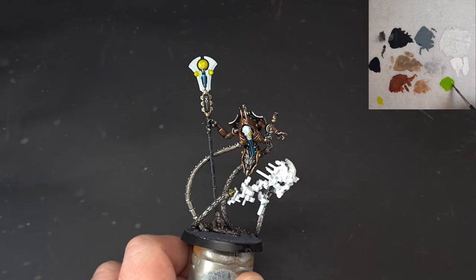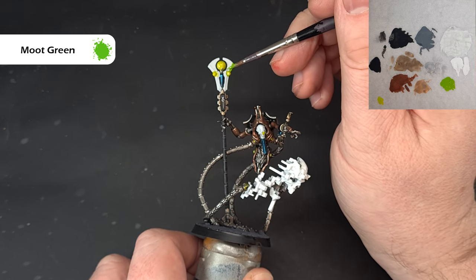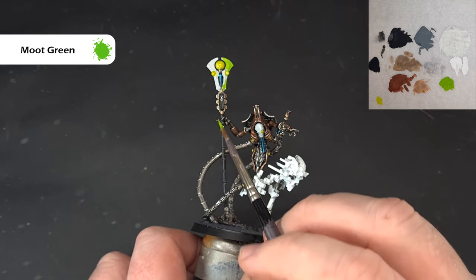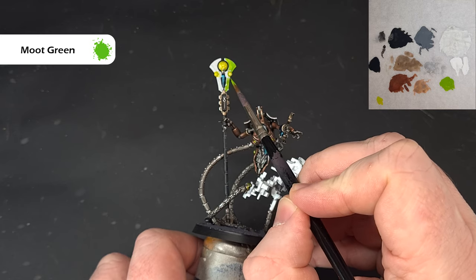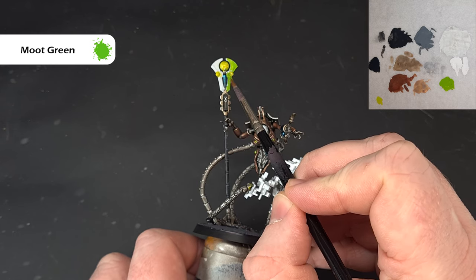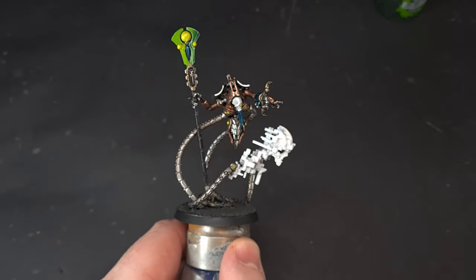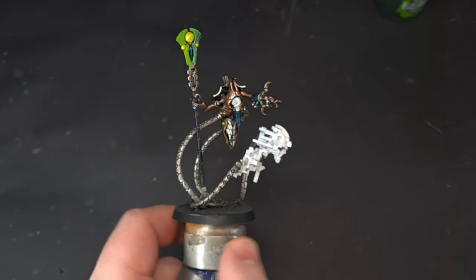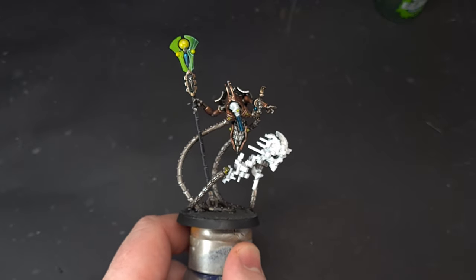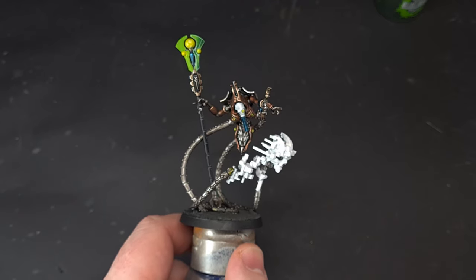Next up, we'll base the blade and we're going to use Moot Green for this. Even though this is going on over a white undercoat, you may find that you need to do two coats — nice and simple with this, make sure you get all the bits done. I can see straight away it's going to need a couple of coats, so let it dry for the second coat and then we'll work that blade next. You can see I've already kind of done the pattern on it that I'm going to show you how to do.